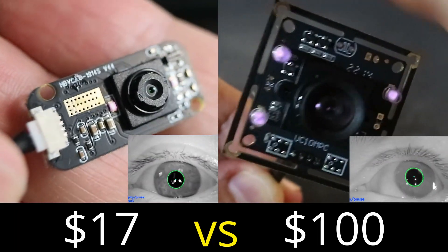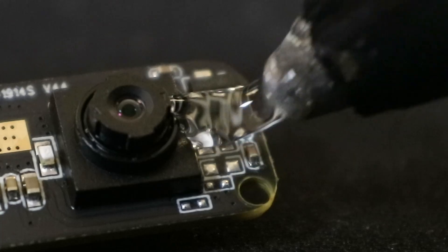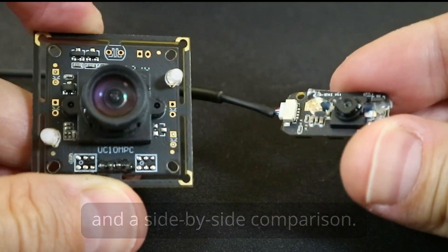In this video, I'm going to compare these two DIY eye tracking cameras, show you how to solve some of the issues with the camera's LEDs, and compare and contrast both the cameras and resulting eye tracking.